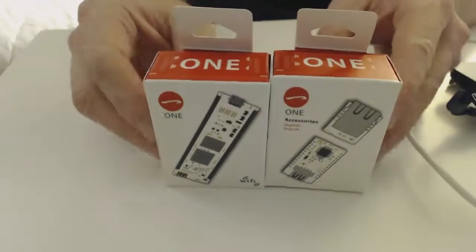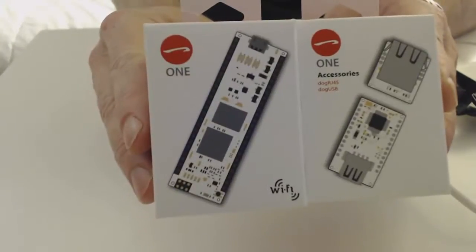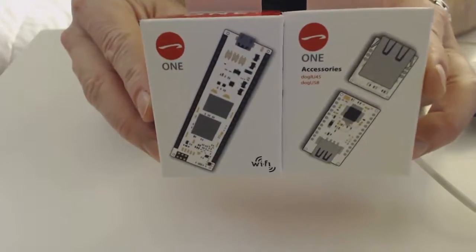Hey everybody, if you're an Internet of Everything fan like I am, I think you'd be very interested in this particular board. This is the Linino One, and I just picked it up — it's very cool, and I wanted to talk about it and give you guys an overview.